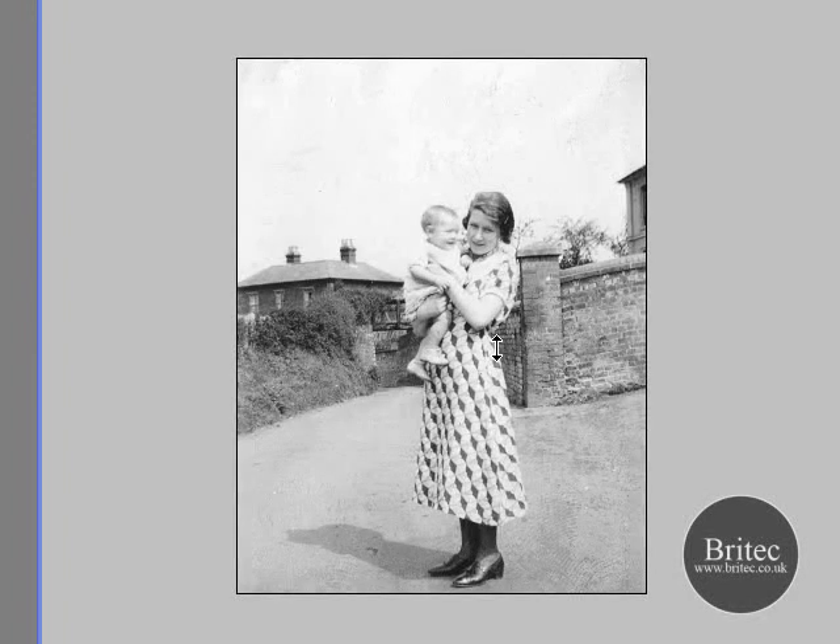Hello everyone, my name is Brian from brightech.co.uk. This is a request from Ian from the familytreeforum.com to do a photo restoration on his photo. So we have your photo here Ian.